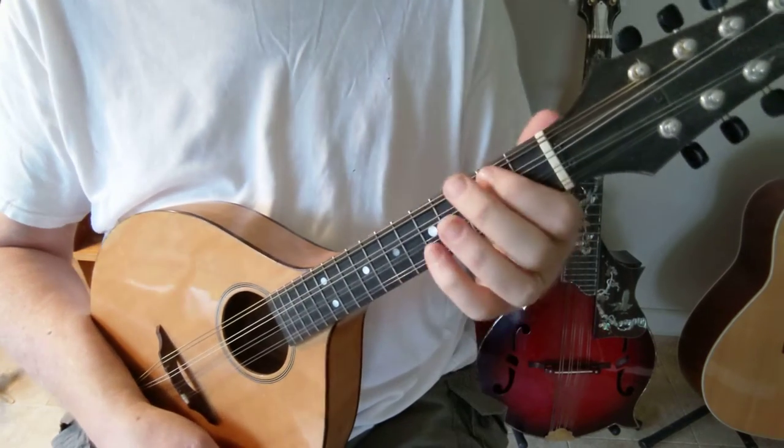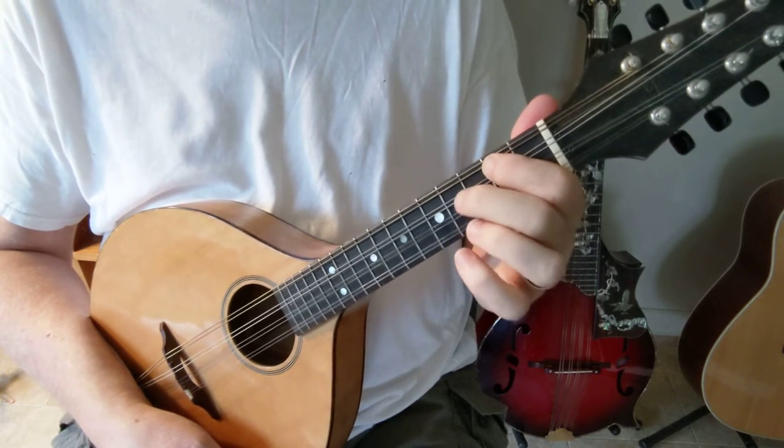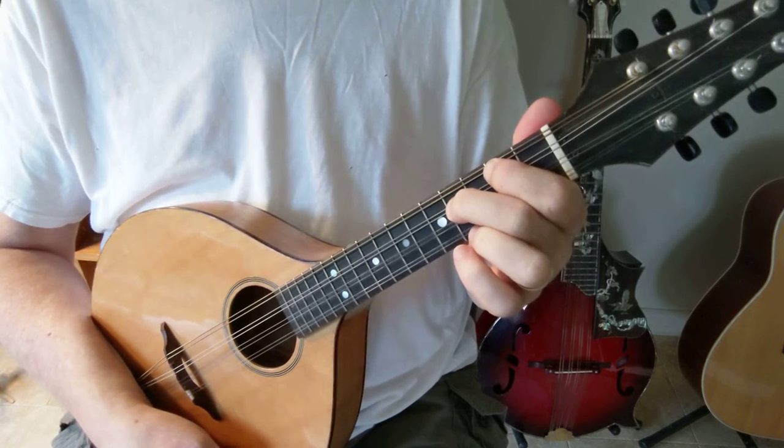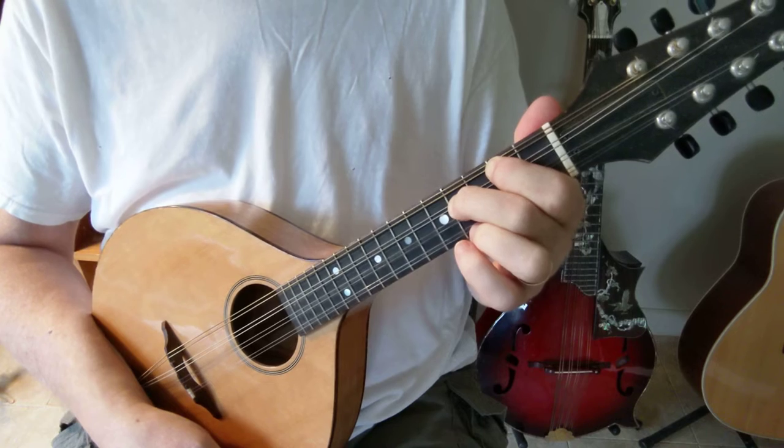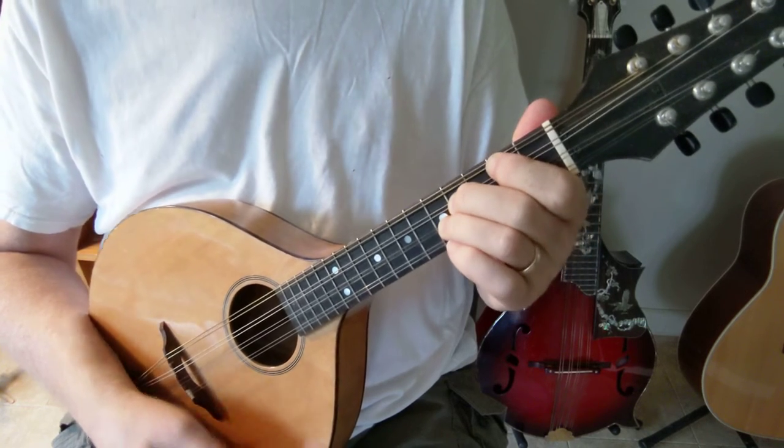Let me show that to you again. First finger on the second fret G string, second finger on the fourth fret D string, and third finger on the fifth fret A string.